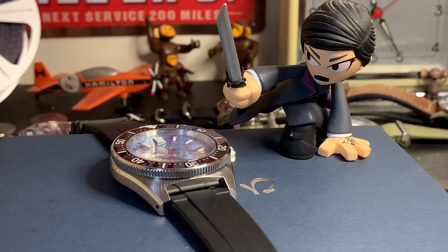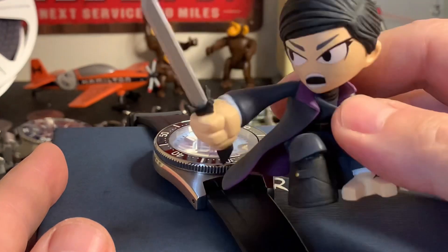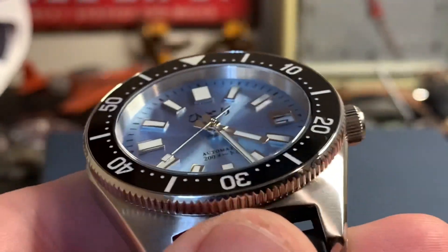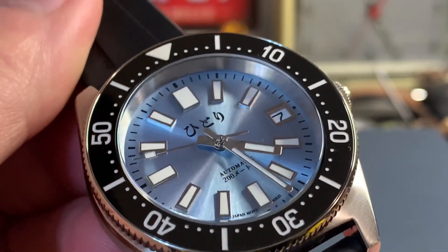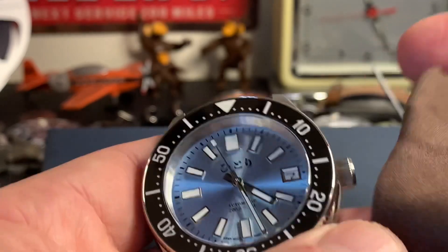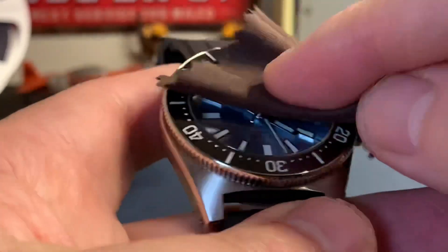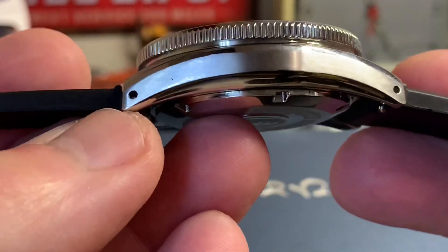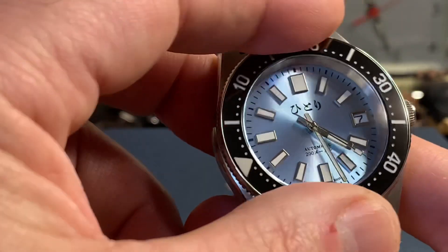Here is the Hitori Ryukyu watch in the coral blue. The dial is beautiful and has a nice shimmer to it, and the case size is very nice. This is a homage to the Seiko 62MAS. Some things I really like: it has drilled lugs, which makes strap changes very easy. It's got sapphire glass, a ceramic bezel, and the ratcheting action is quite smooth with just a little bit of playback.